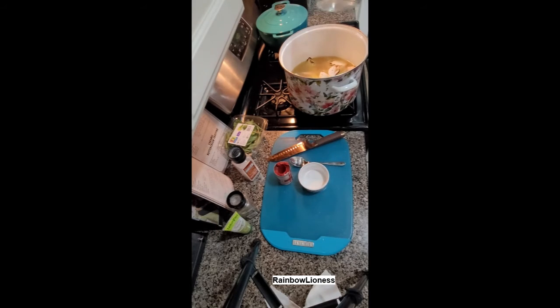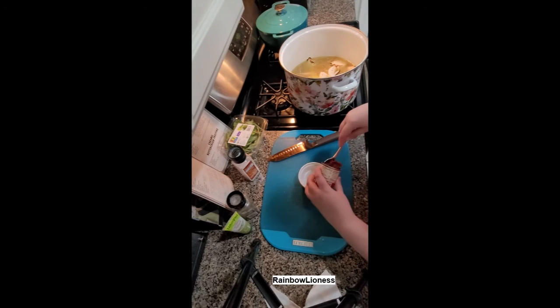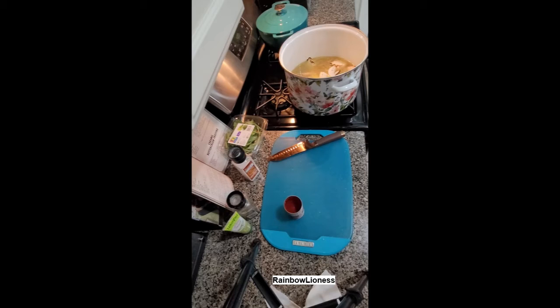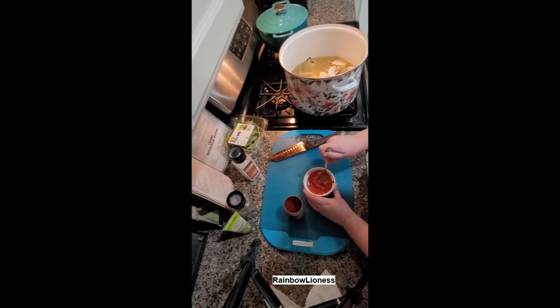In my little ramekin I have one teaspoon of sugar, which is going to cut out some of the acidity of the tomato paste. I mix up the tomato paste and sugar in a little bowl so it can disperse more easily throughout the broth. I add a little bit of warm water and stir it up until I'm comfortable enough with the consistency to pour it in and have it incorporate.